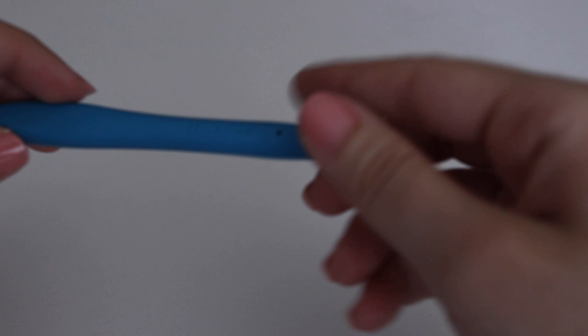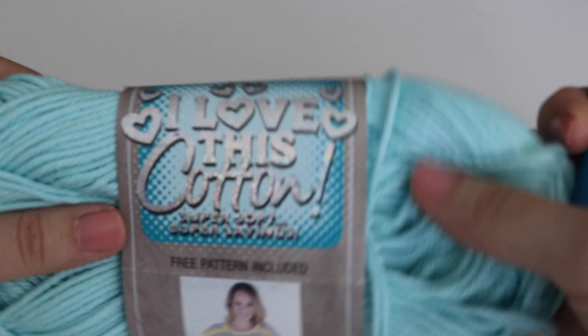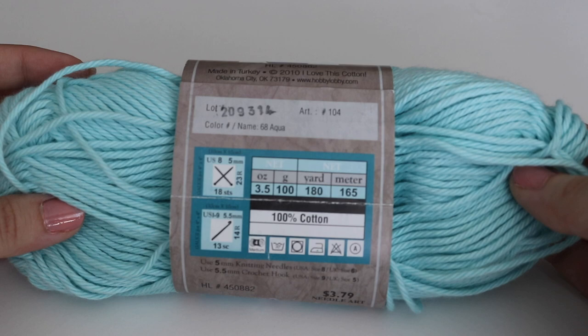For today's tutorial you're going to need a size H 5 millimeter crochet hook — as always I'm using my Clover Amour — and then you're going to need one skein of cotton yarn. I'm going to be using I Love This Cotton in the color aqua. You can use any cotton yarn you want, just make sure it's 100% cotton. You could also use these as face wash rags, not just in the kitchen but as a face cloth for the bathroom.